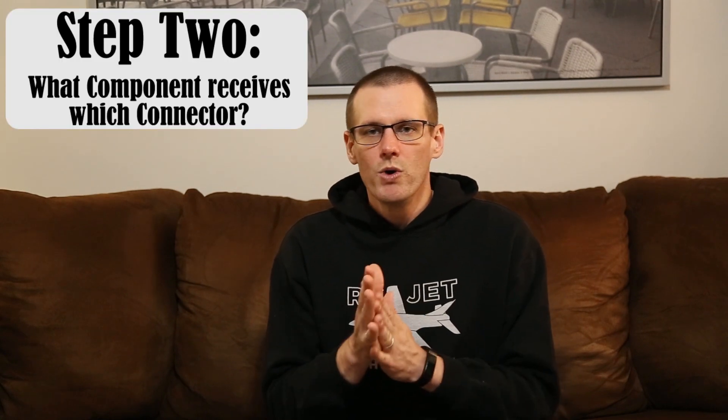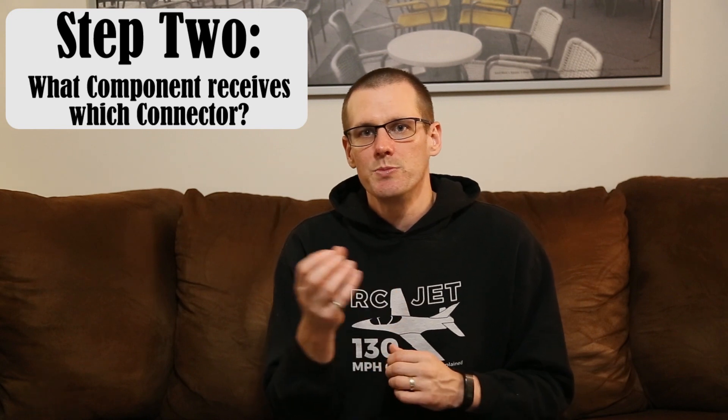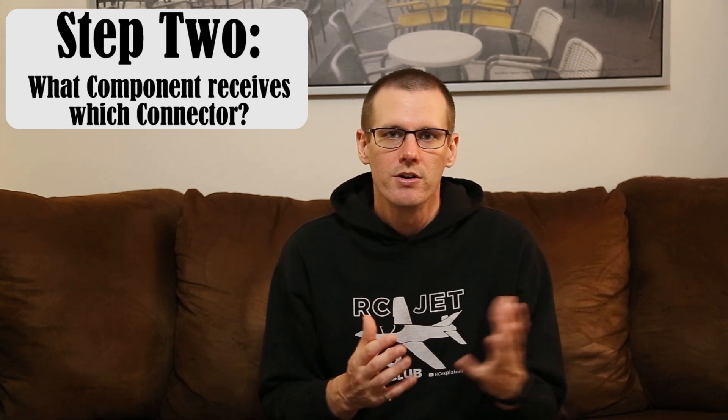The big question that should come from those connectors is which one do you use on the speed control or which ones do you use on the motor? Now I'm not going to tell you the direct answer to that question. Instead what I want to do is arm you with the logic behind the decision-making process, because this will allow you to pick the connectors and which side you should solder them onto — not only for radio control applications, but for any other application. When you're talking about putting these connectors on multiple different components, it really comes down to which one is going to be your load component and which one is going to be your power source component.